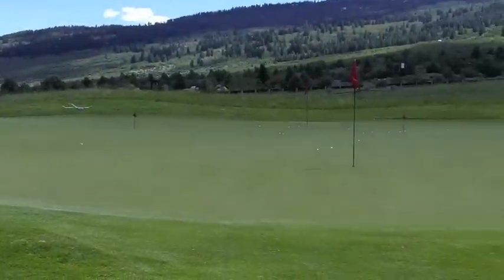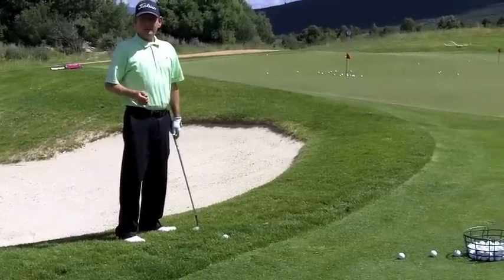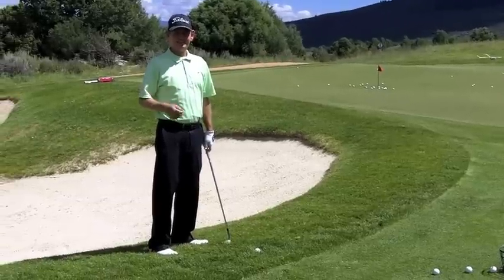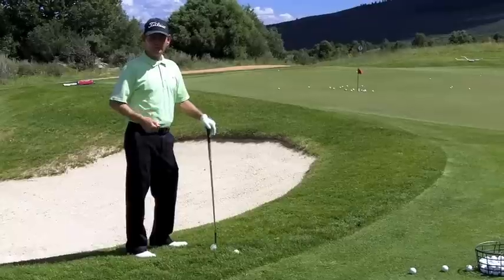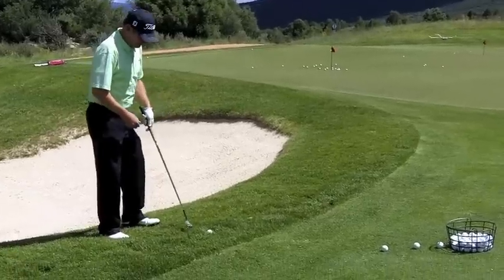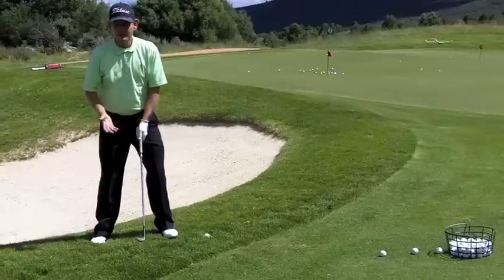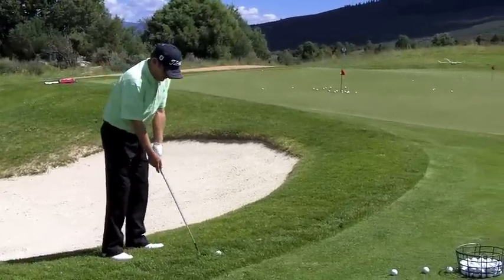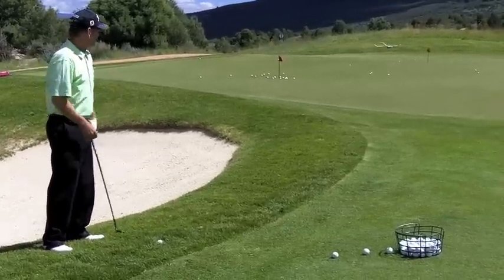That's how you hit a bunker shot. The great news about playing flops around the green is we've already learned the skill and technique in the sand. A lot of times when I'm teaching flop shots, I'll go to the sand first. When you come to the grass, everything's the same — the setup is the same, butt of the club on the zipper, shaft angle correct, face slightly open. Set your wrists and let that club head pass your hands.